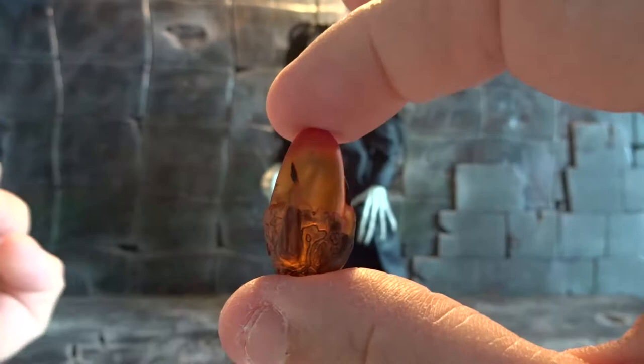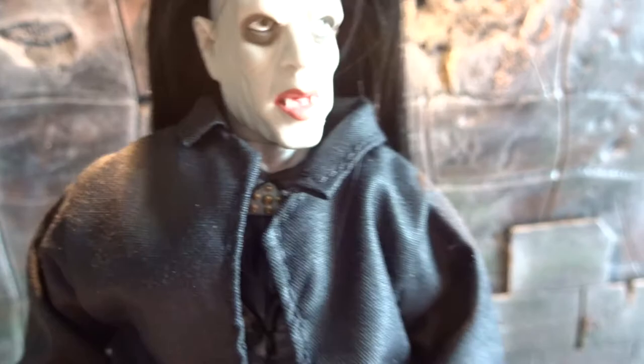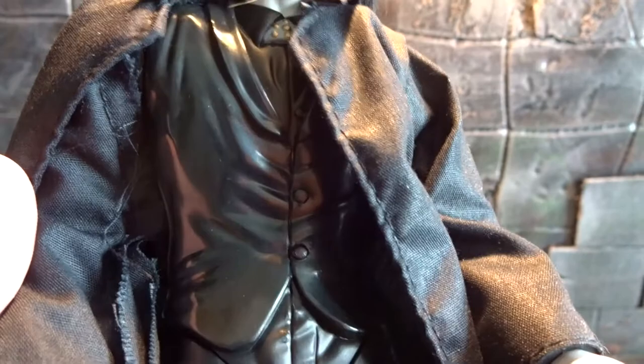So if we look at the details, especially from the side here, I think this figure captures the likeness of actor Anders Holder pretty well. From the front it's not that good, but still it's a gross, evil, and sinister looking vampire. Underneath the jacket we have a sculpted suit and pants as well.